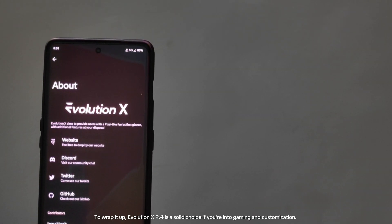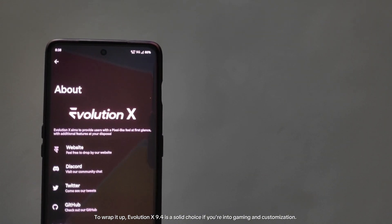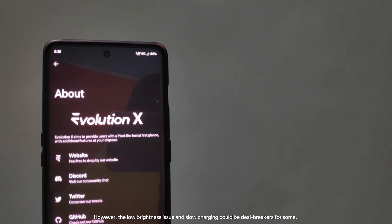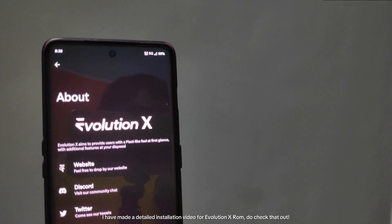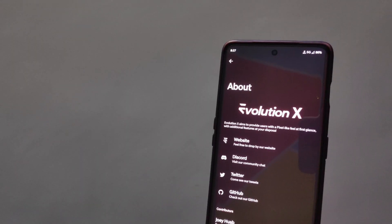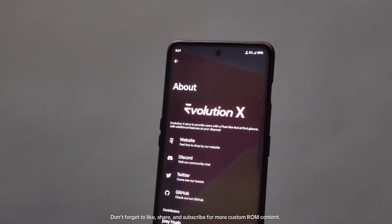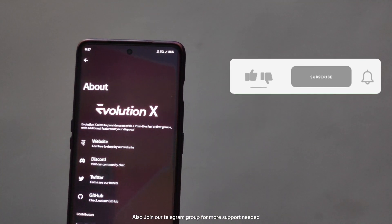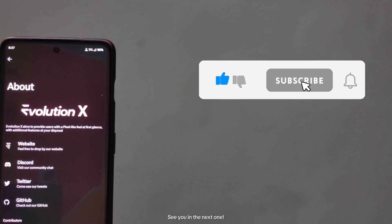To wrap it up, Evolution X 9.4 is a solid choice if you're into gaming and customization. However, the low brightness issue and slow charging could be deal breakers for some. I've made a detailed installation video for Evolution X ROM — do check that out. Don't forget to like, share, and subscribe for more custom ROM content, and join our Telegram group for more support. See you in the next one.